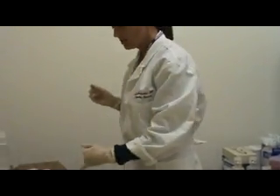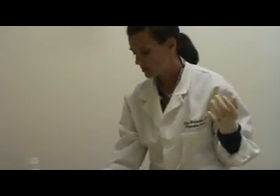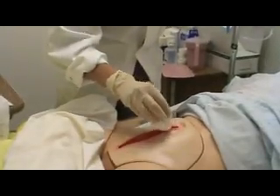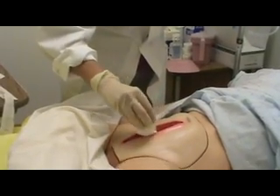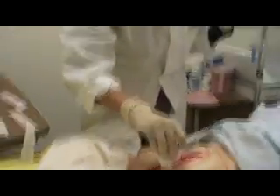Then I am going to take — now this is no longer sterile so it is okay if I reach over — I'm going to pick up my dry 4x4 and then pat the wound bed to remove any excess saline that may have gotten in the wound bed with the cleaning.